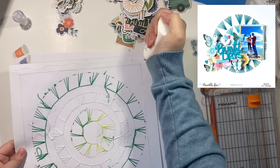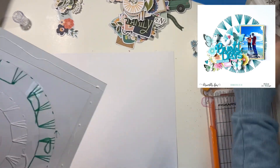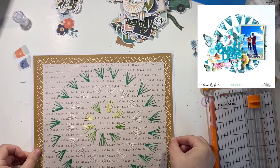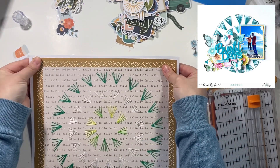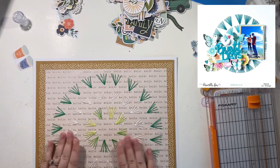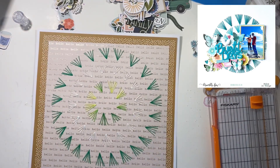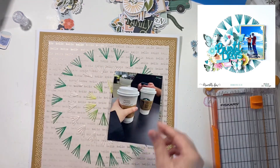I'm a big fan of borders — I do them on almost every layout currently. It's not something I always used to do, but recently almost every layout has at least a small border. If I don't have a border like this, I hand draw one with a pen. So yeah, I love borders.